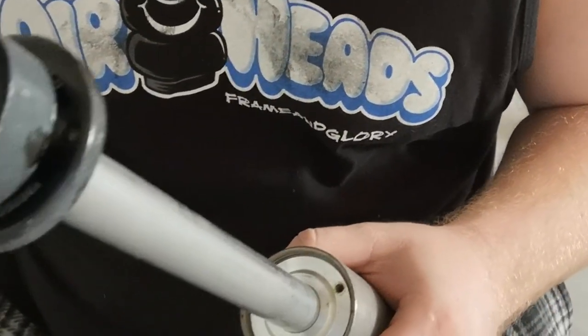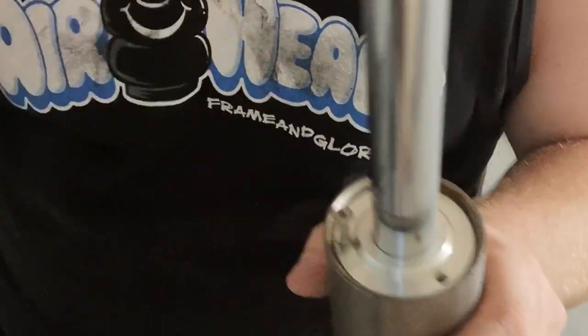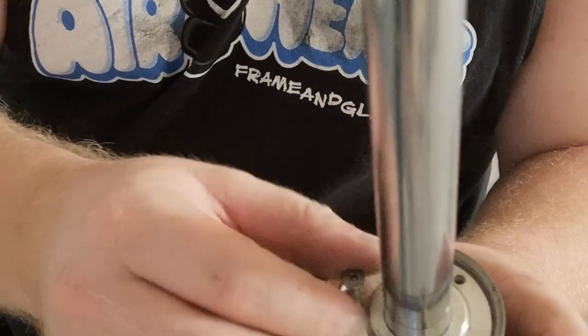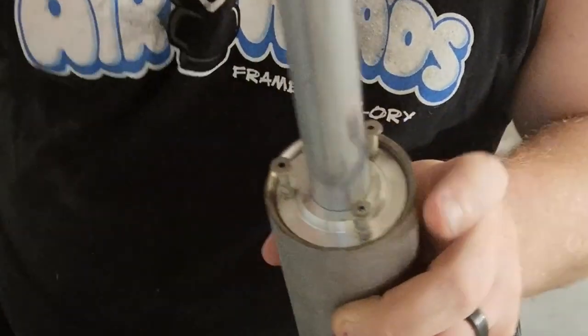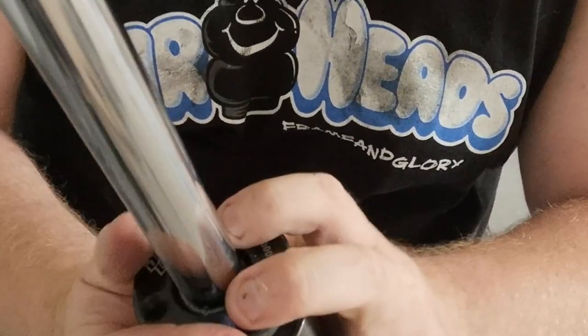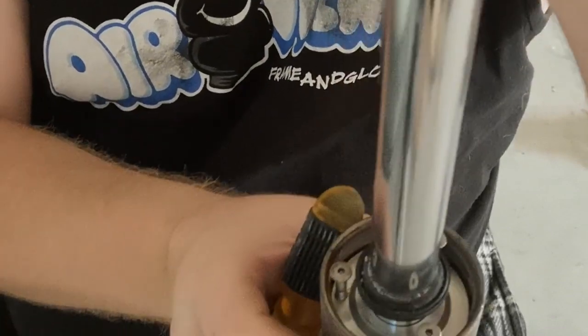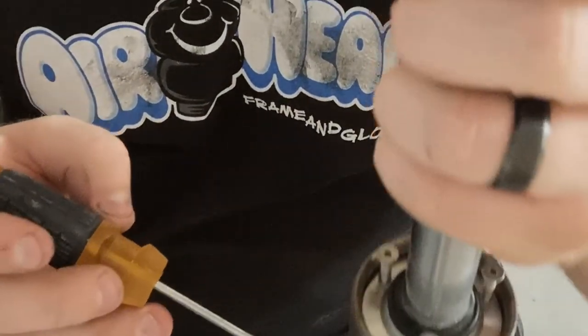Here's a trick I've learned from doing this a few times: take these screws and put them back in. This may seem counterintuitive, but there's a great reason for it which will become evident in a few seconds. You put these screws back in because you need to push this seal holder down — take this cap and push it down, and that releases it.